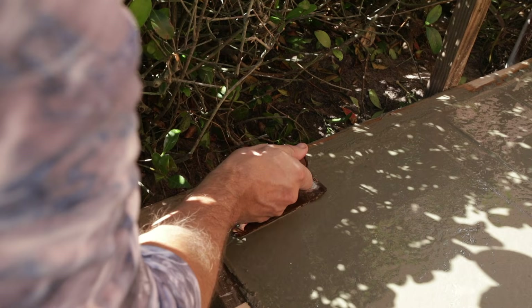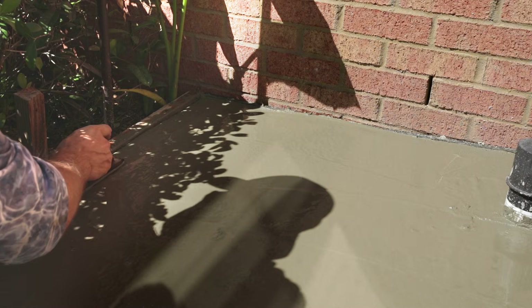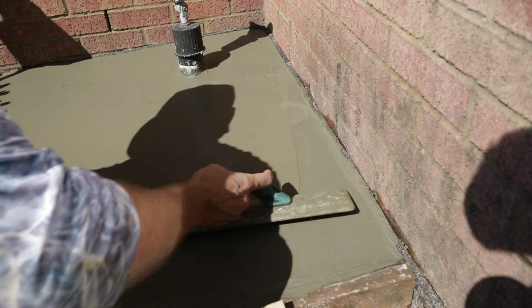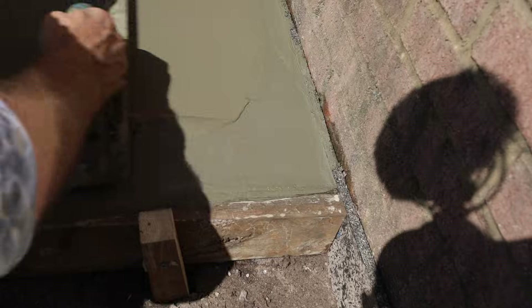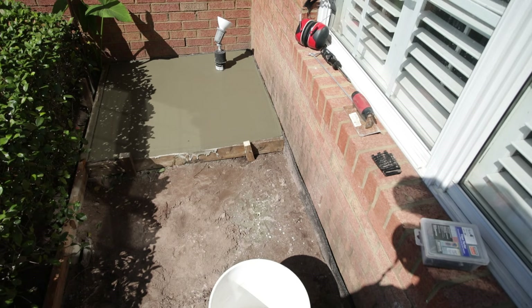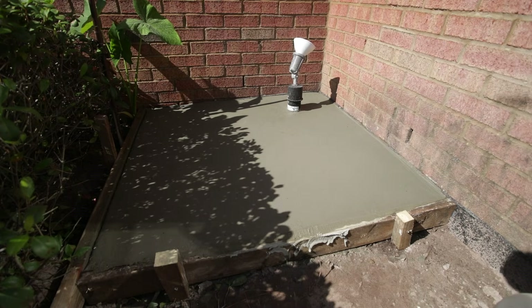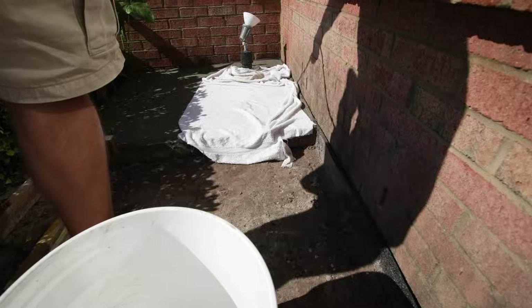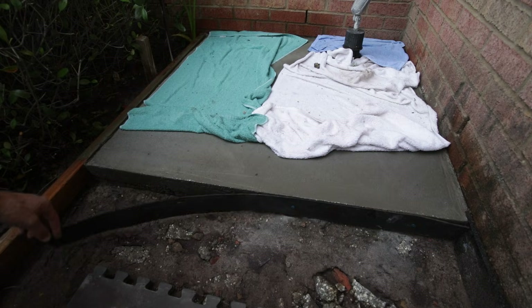After the concrete has set a bit, I use an edging tool to soften the edges of the concrete. Then I want to keep it moist — keeping the concrete wet for at least a week or so to help with the curing process and ensure maximum strength. I wait until the next day to take the forms off. I use a sledgehammer and lightly tap along the length of the form and it pops right off.